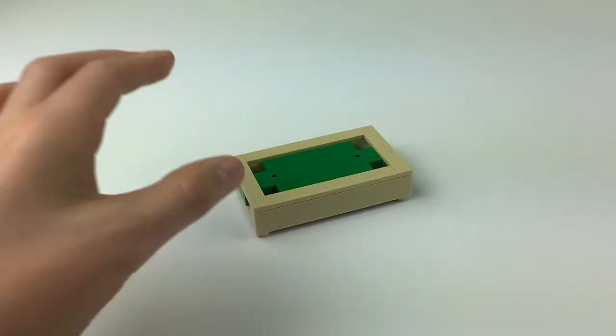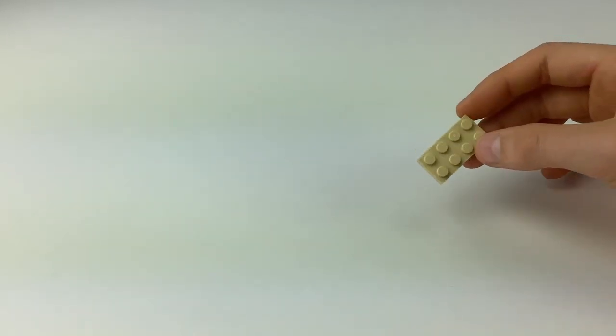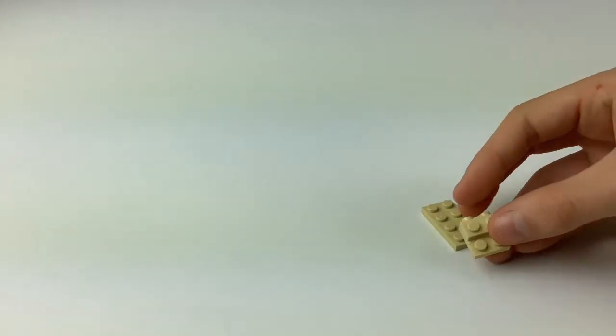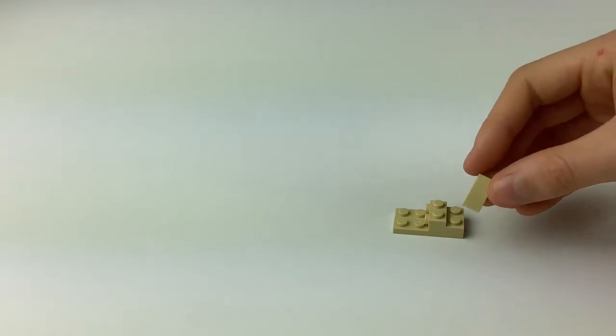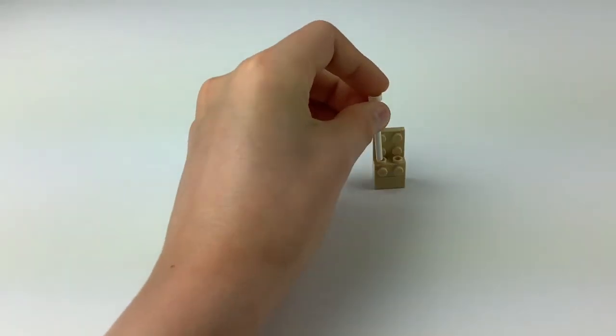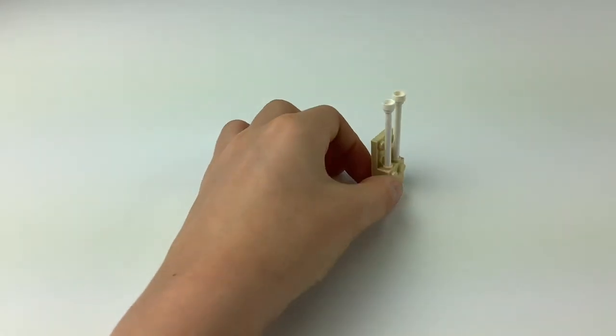Now the actual table itself is finished. Since we've finished the table, we're going to move on to the accessories. To build the handy little stand, take our 2x4 light tan plate, put this odd piece right on top of it, and then put this flat piece right there — it should be able to stand up like that. Now take our two white poles and put them top-facing into the holes like that, and set it to the side.